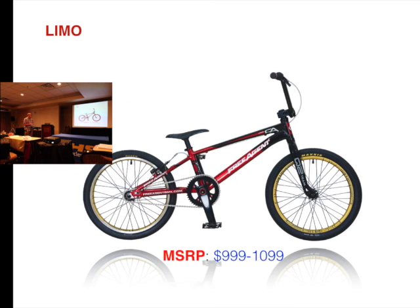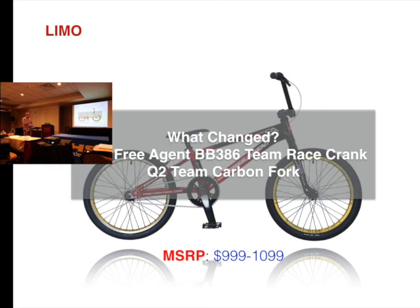The Limo is the same bike that Maris and David Herman will be riding as they go to the Olympics next summer. The bike was $999. We changed the bottom bracket to a BB386 and we have also developed our own Q2 carbon fork, so all of our team bikes are going to have the Q2 carbon fork. The reasoning behind branding the fork as Q2 rather than Free Agent is that someone riding a Redline would be more likely to put on a Q2 fork than a Free Agent fork.